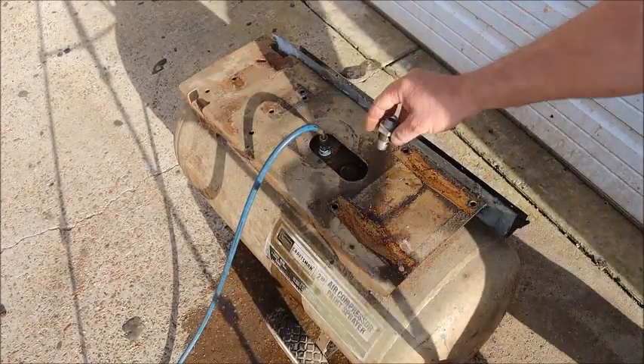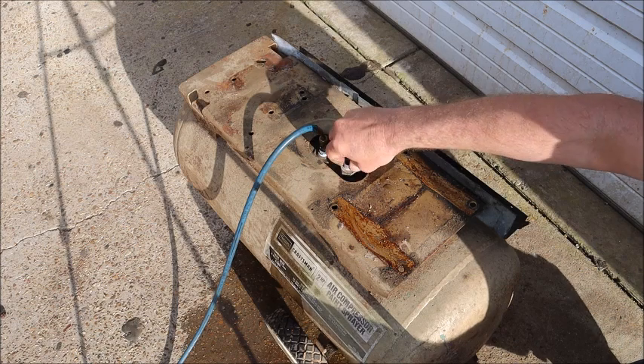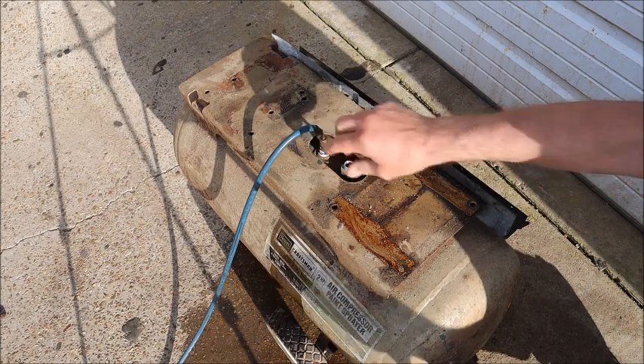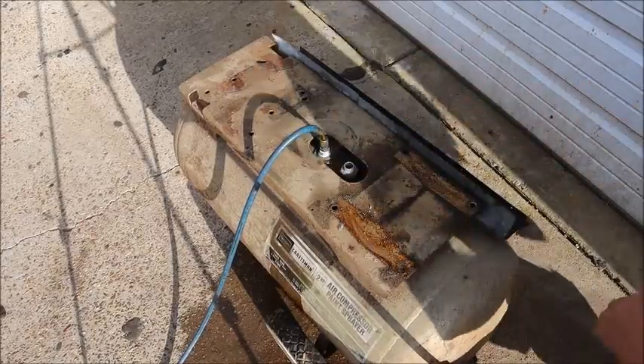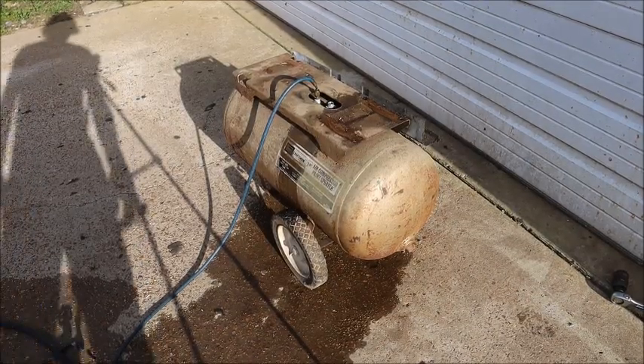Now I'm going to install this fitting — I don't have a plug for it, so the best I can do is put this check valve in here. That's an inlet-only from the compressor, so that should allow me to build pressure on the tank. There could be some leakage out of that check valve; I don't know how good it is.